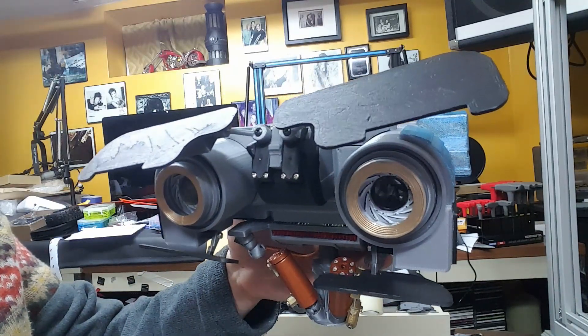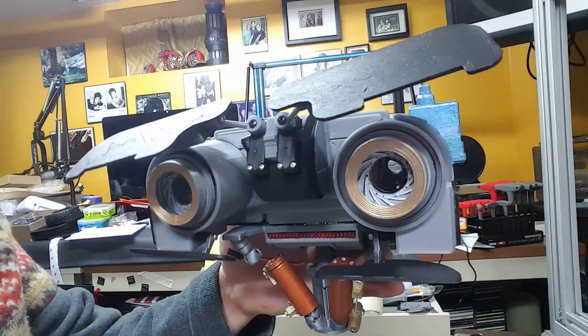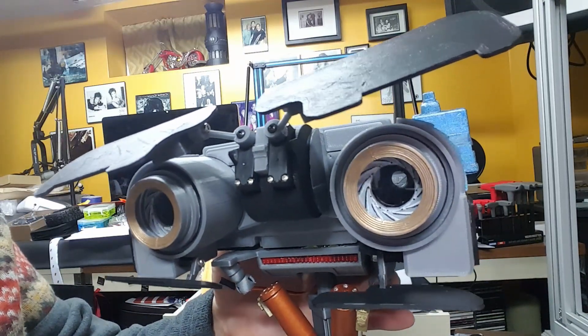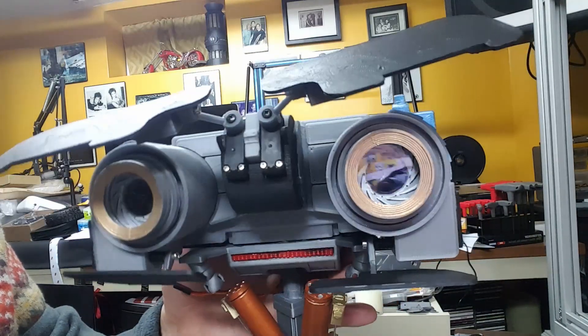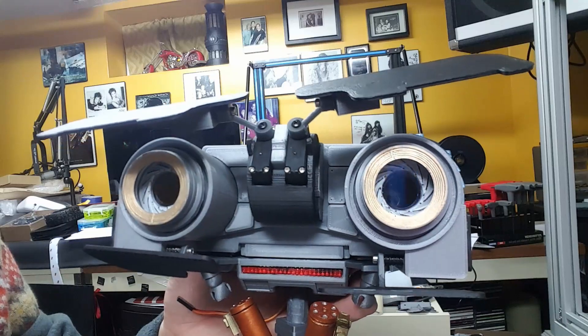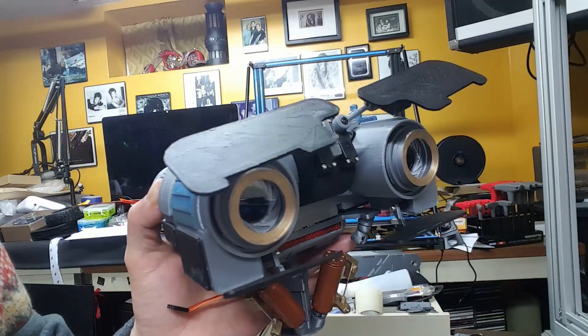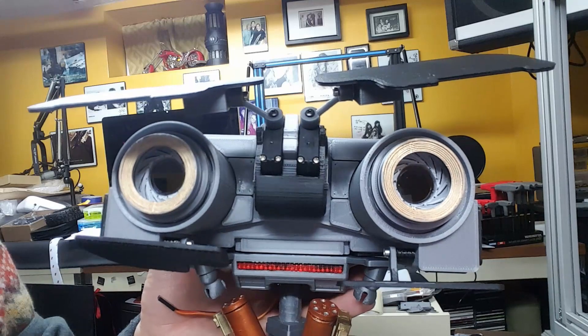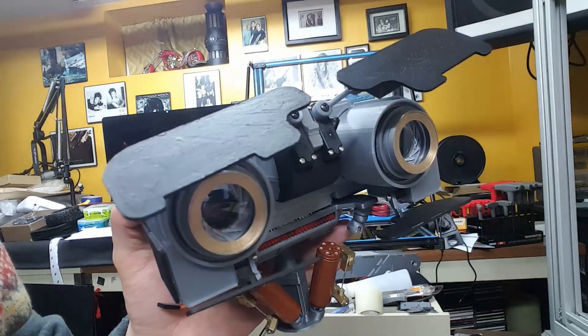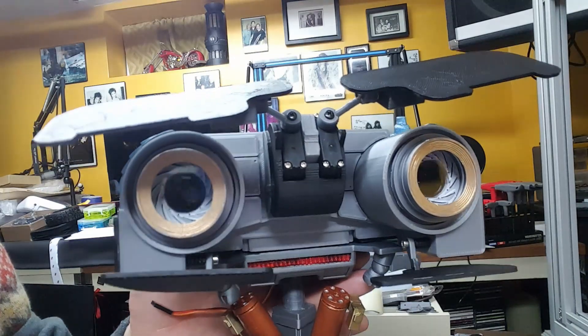I did some custom work on the iris — I'm pretty stoked about the way that came out. In every angle that he moves you can see the definition of the iris. That was a little custom piece that I made — it's a steampunk idea that I came up with. I think it's pretty cool.